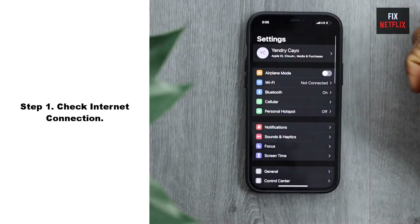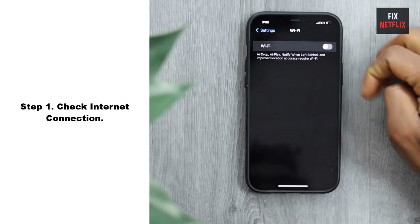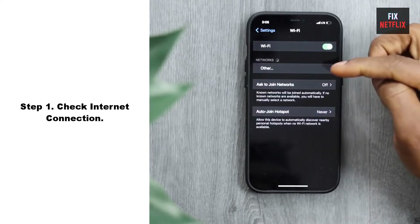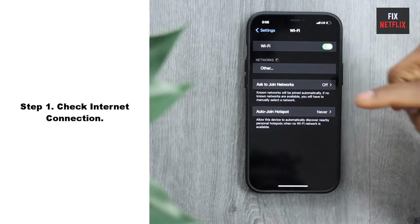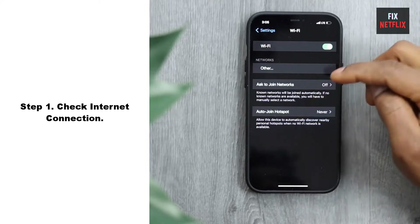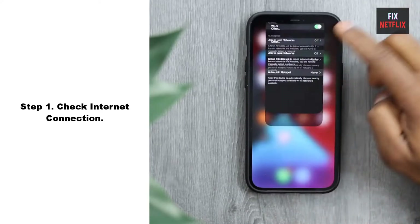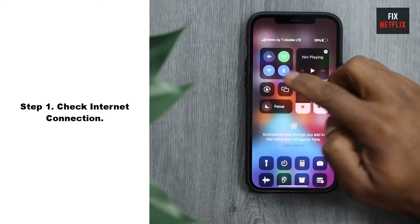Step 1: Check Internet Connection. If your FireTV stick is not connecting to Wi-Fi, the first step is to troubleshoot the network connection. Start by checking if other devices in your home can connect to the Wi-Fi network. If other devices are working fine, then the issue may lie with the TV itself.